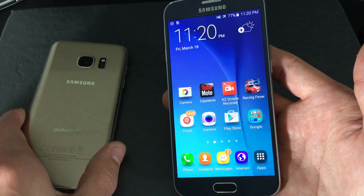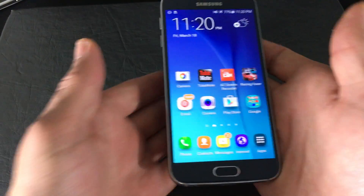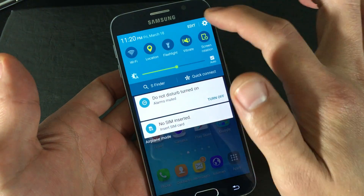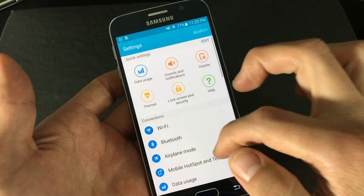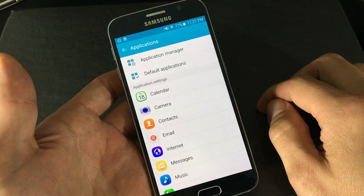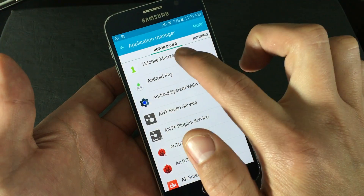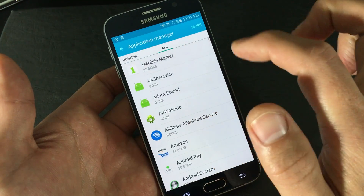I'm only going to be using the Samsung Galaxy S6 because the navigation between both of these is almost identical. So first step: scroll down, click on your Settings, go into your Settings, and from here scroll down and go into Applications, then click on Application Manager. Now you can see it's under Downloaded right now. What you want to do is swipe to the left, swipe to the left again until you are under All.